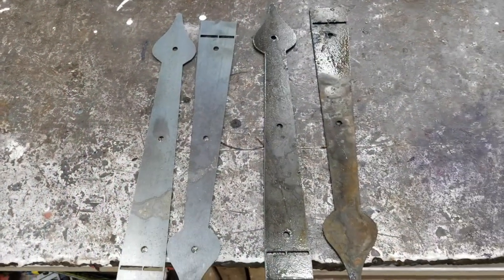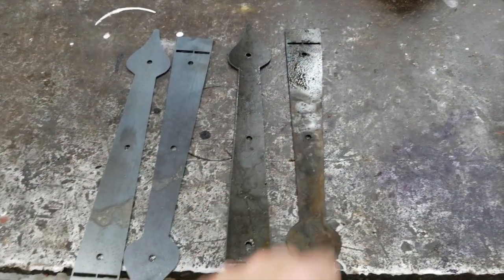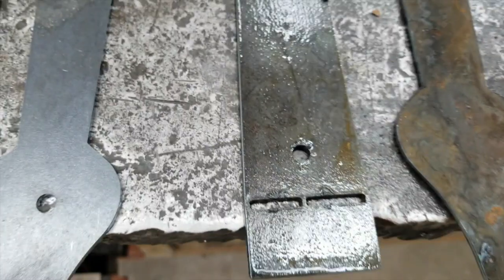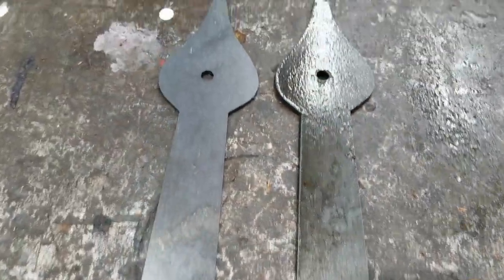Here is a comparison. These just came off the laser. Those just came off the plasma — you can see they're still wet. So let's get a side-by-side comparison of plasma versus laser.